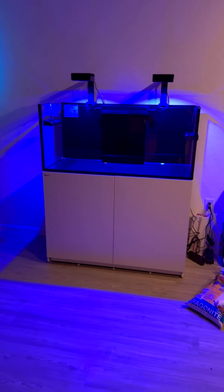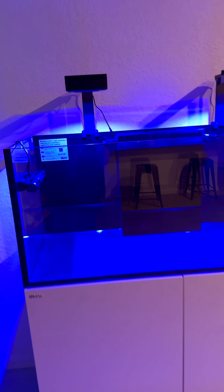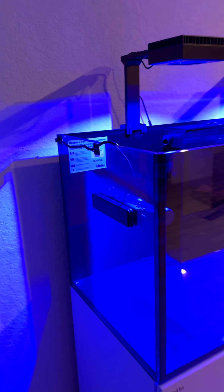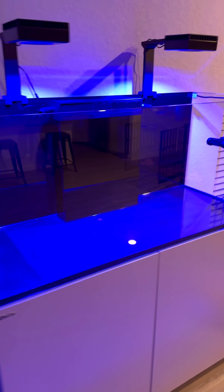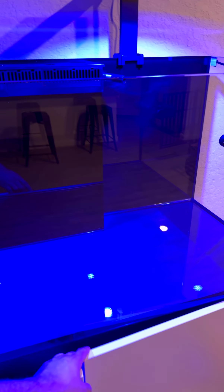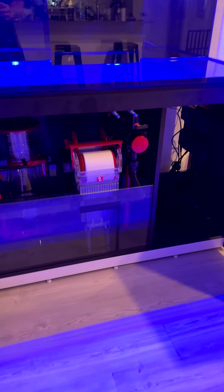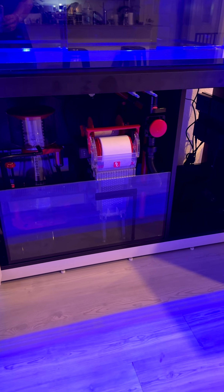Hello everybody, so here is the setup. It's been a while — they had to assemble it and everything — so it's pretty much assembled, still needs some work down here, but as you can see it has a Reef Mat.